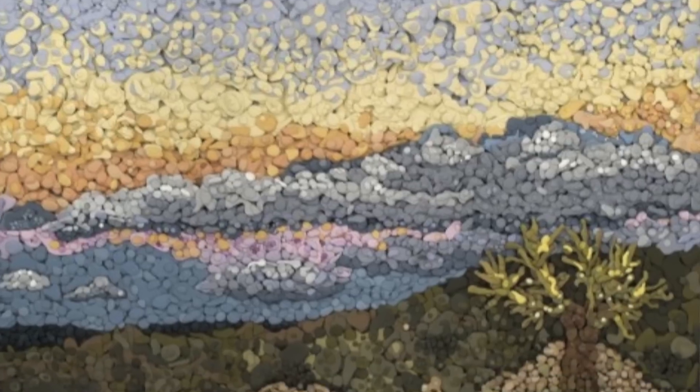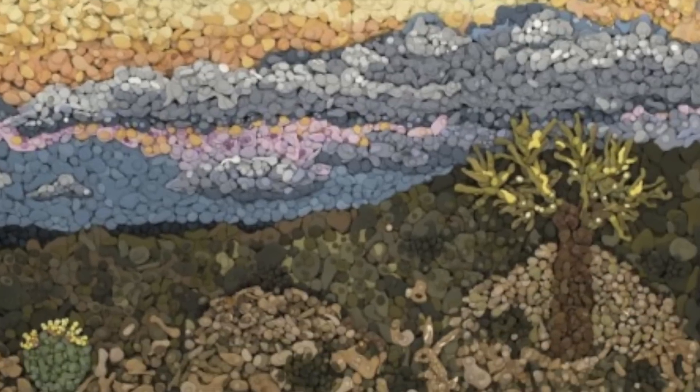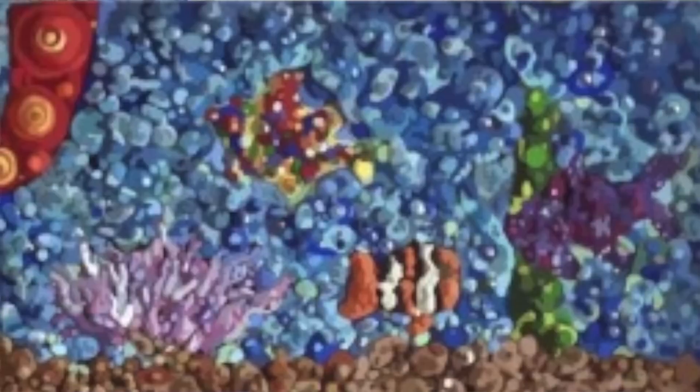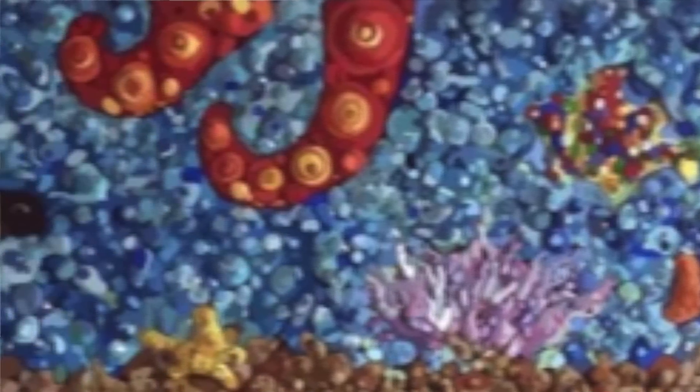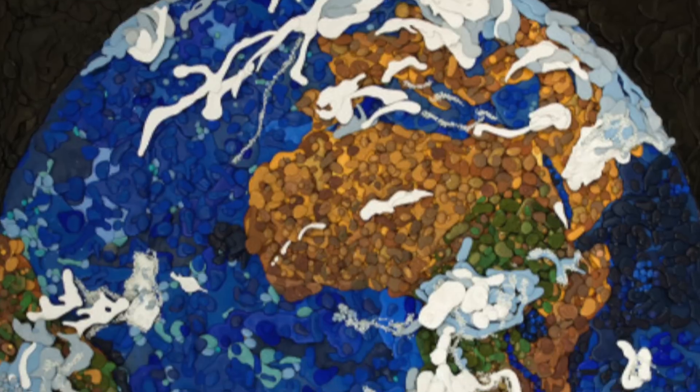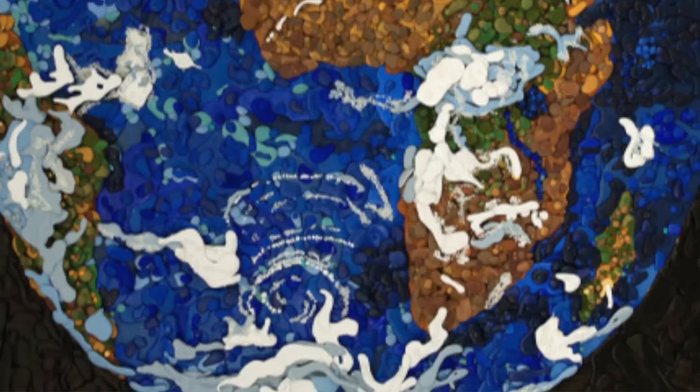Some of the plaster mosaics I've made are landscapes. I've made desert sunrise, neon sunsets. I love to create under the sea scenes with plaster mosaics because of all the colorful fish and the different, very vibrant life under the water. Outer space is another subject matter I like to create because it's very colorful and it lends itself very well to this medium.